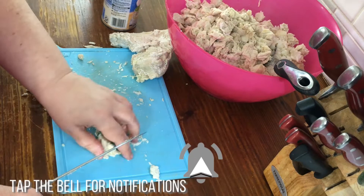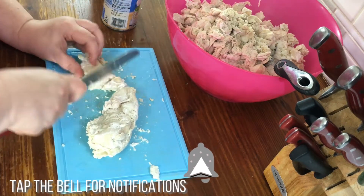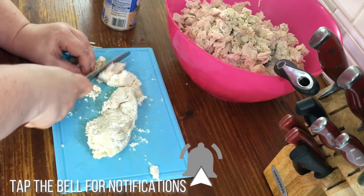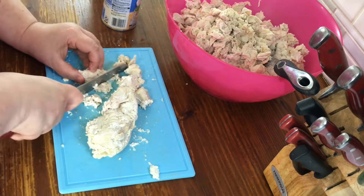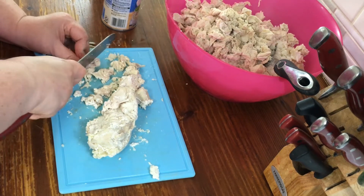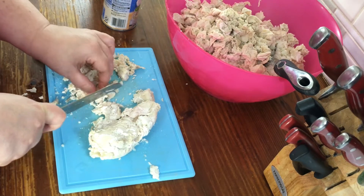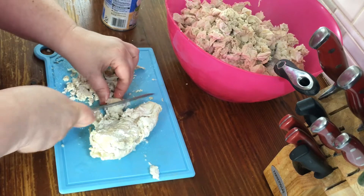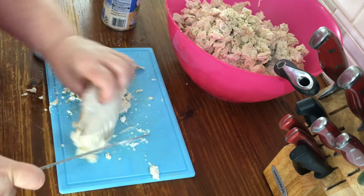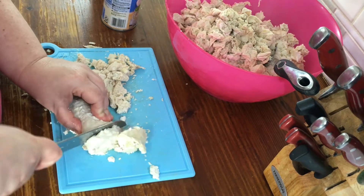I'm chopping up the chicken and already adding it to the cooked rice. I drained and rinsed the cooked rice with some cold water to stop the cooking process, and also because it gets goopy and sludgy from the starch, so I rinse it for that reason as well.